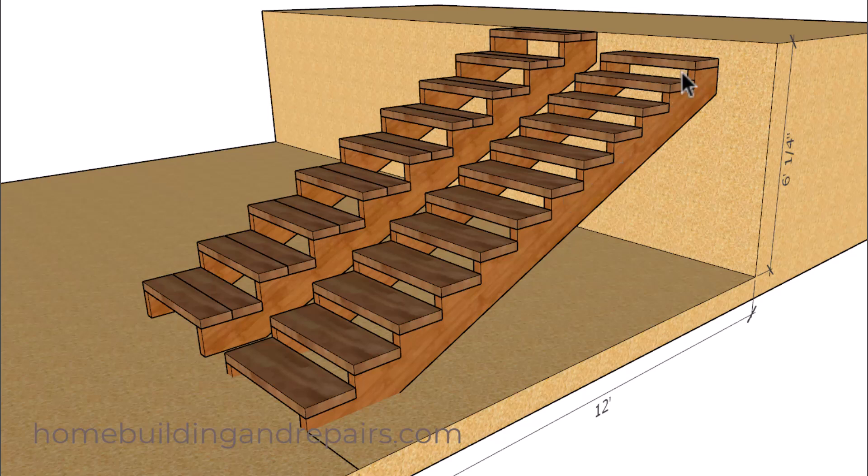Now I went ahead and redesigned the stairway. I took this step here and lowered it — you don't need to do that; I could have raised it up and had a taller riser if that's what you wanted. But the main point I would like to drive home in this video to fix something like we originally saw at the beginning of the video most of the time can simply be done by modifying the stair stringer.